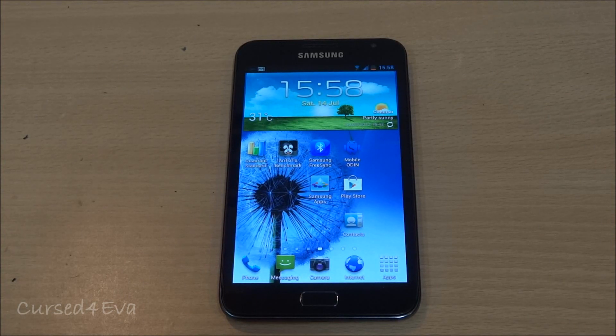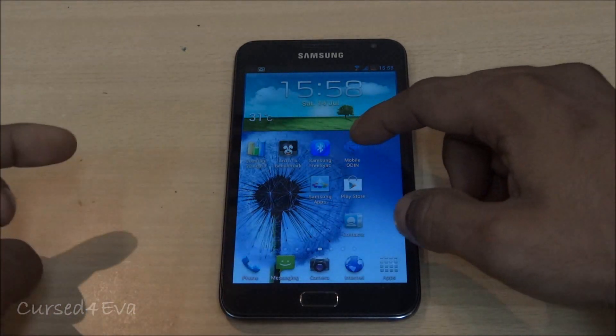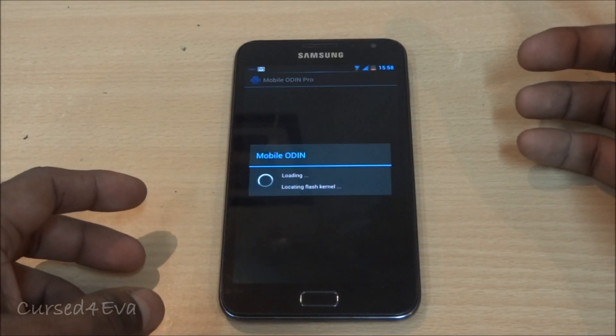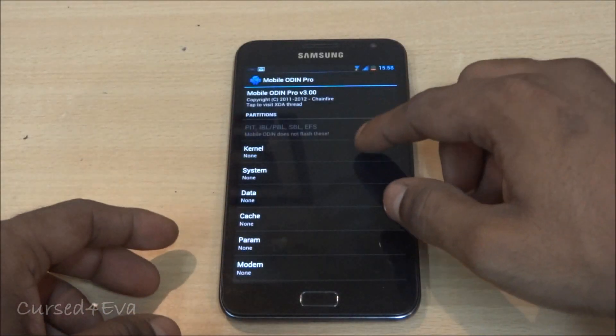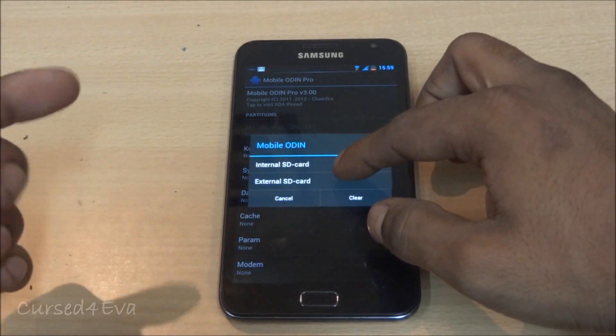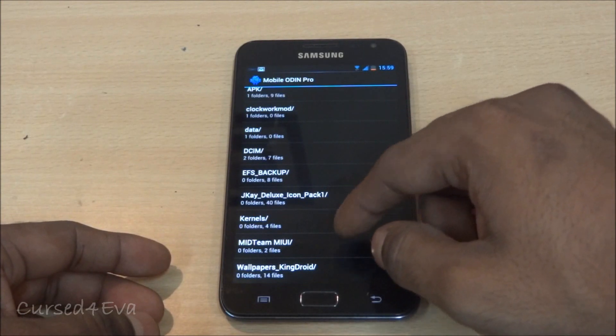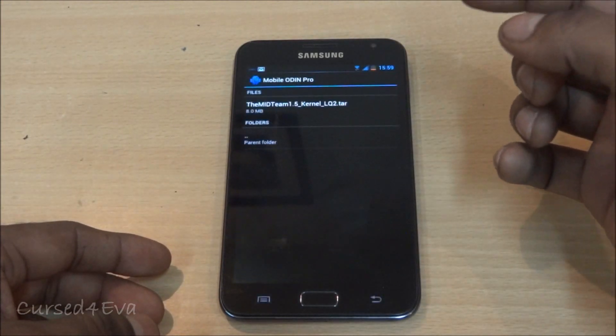The first thing you do is download links one and two and transfer them onto your external SD or internal SD, whatever works for you. Then go ahead and download Mobile ODIN Pro from the Play Store. Once you've done that, open Mobile ODIN, tap on Kernel, and navigate to wherever you've saved links one and two.